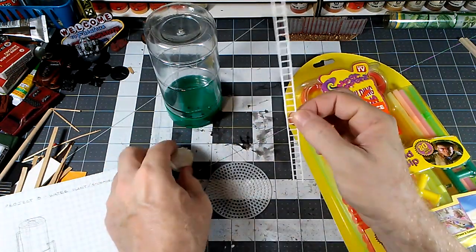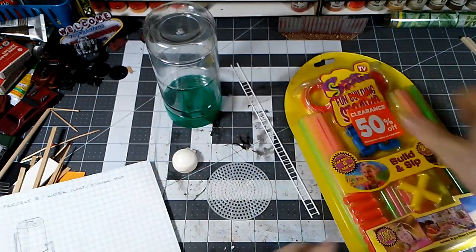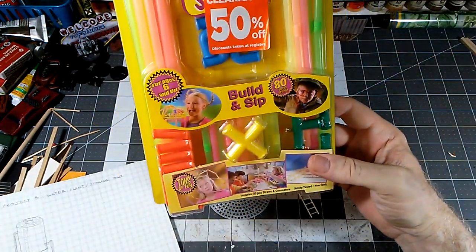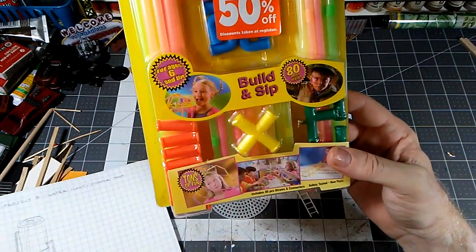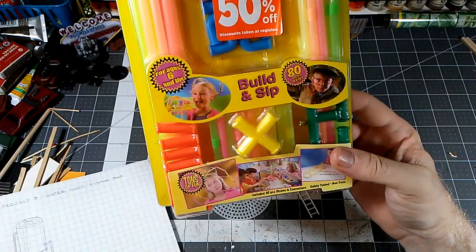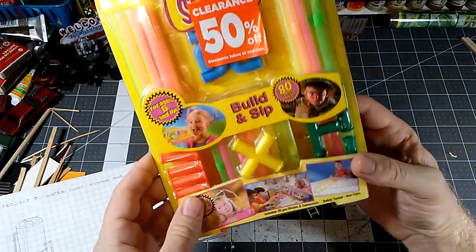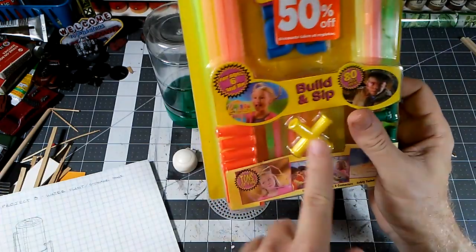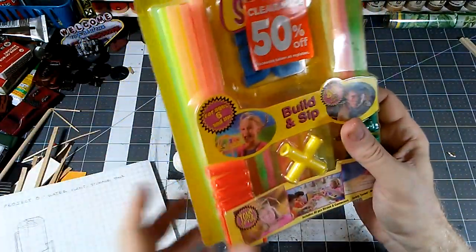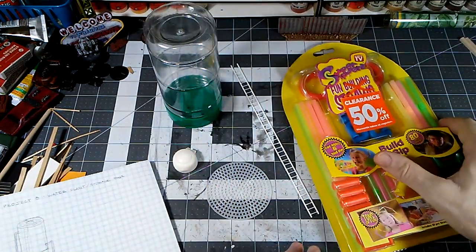I got some plastic ladder stuff and this bunch of straw connector things — that's really what I bought it for. It was about three bucks on clearance a few months ago at one of my local stores. If you don't have that, it's no big deal; there are pieces you could 3D print or you can just fake it with flexi straws.